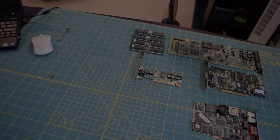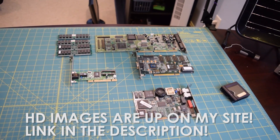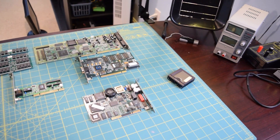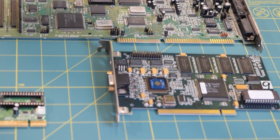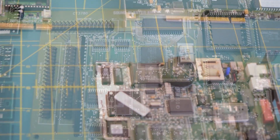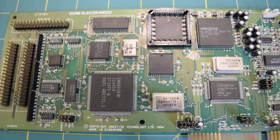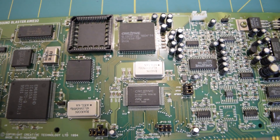I have almost everything out from the PC. The only thing I was not able to remove was the cache module — it was just stuck in there and I didn't want to use too much force because I was afraid I'd rip something out. We're going to start from the top and work our way down. Right here you can see our Sound Blaster AWE32 sound card.